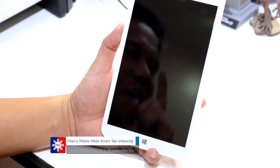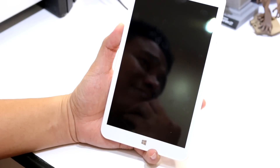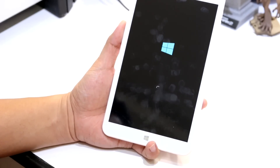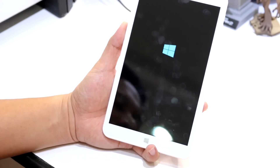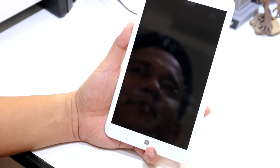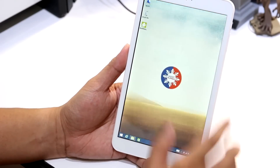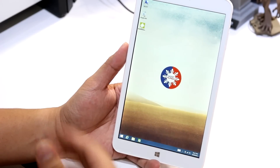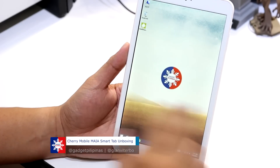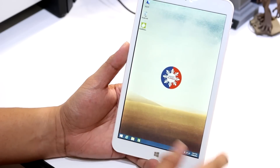Word of caution: do not try to flash this device, because if you flash it with a different firmware, you will lose the OS Switch functionality. If you mess up the system, you will lose that feature. So we're now running on Windows again — as you can see, we have our desktop, which is already tied to our profile.